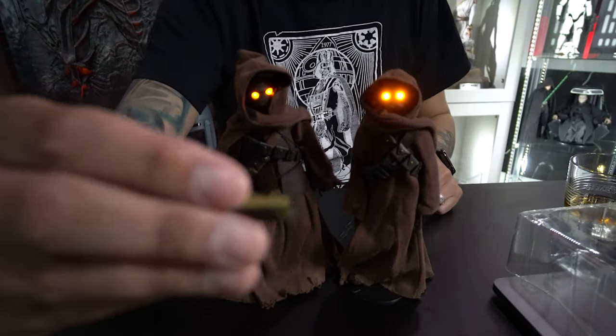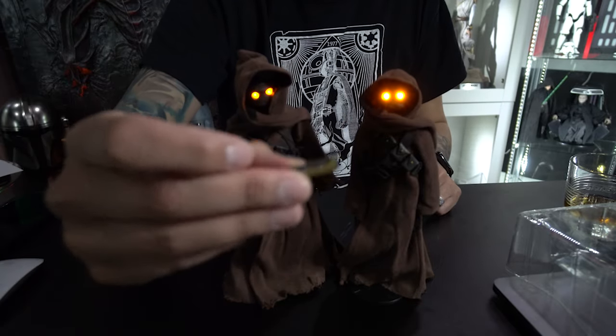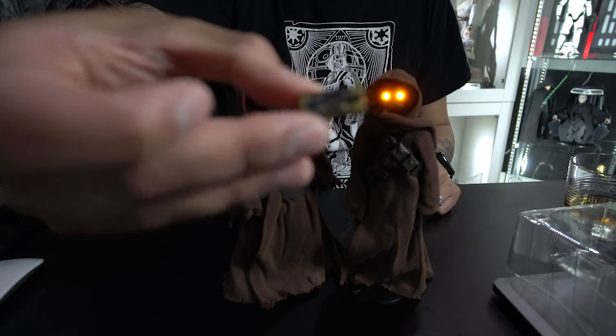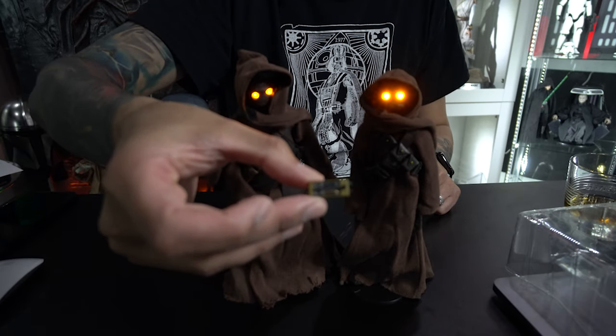Here we have a little remote — I want to say this is what they use to activate and deactivate droids remotely. I can't quite get it into focus, so I'll have to show it to you right here.